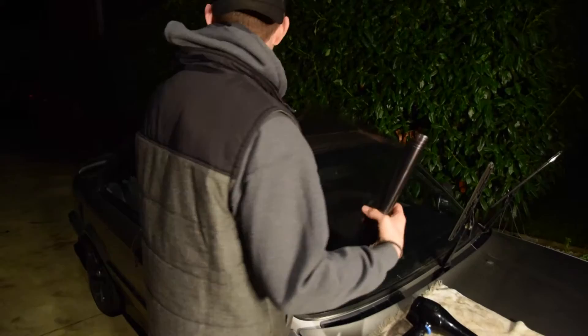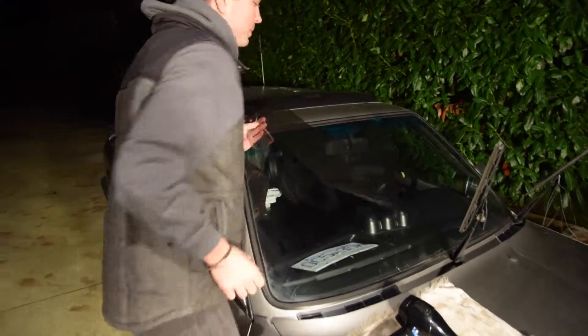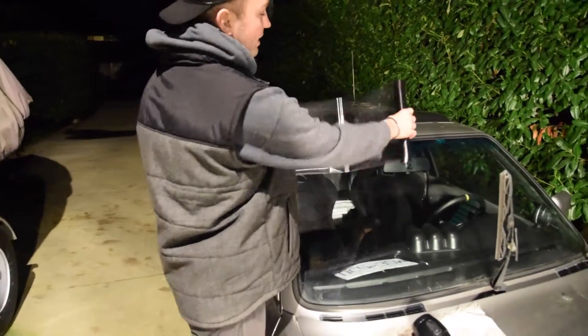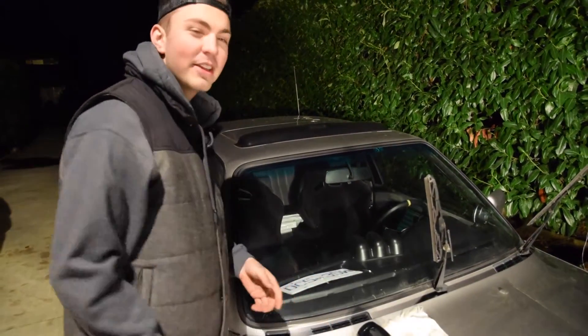Pretty much for what we're doing today, we're just going to be applying the film to the top. We're going to cut it to shape.